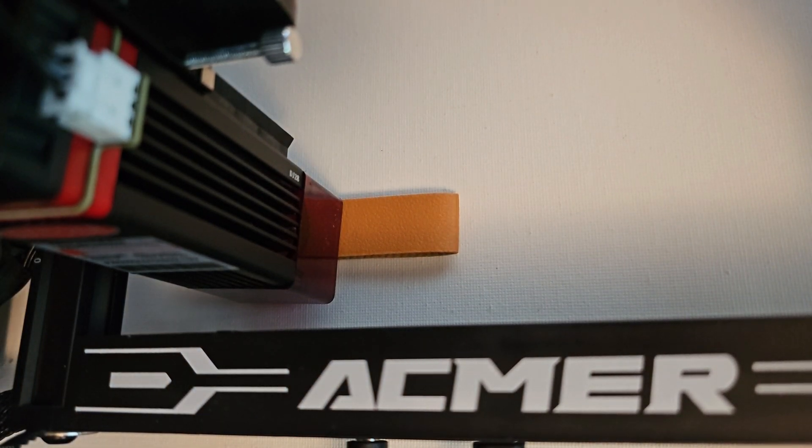I'm about to do my first laser engraving using my new Acmer S1 laser engraver. I did receive this as a gift, but I'm just doing my first test here and recording it so everyone can see exactly how it goes. So let's get started with this.